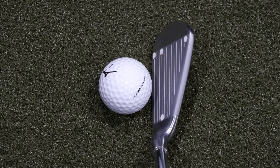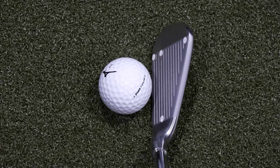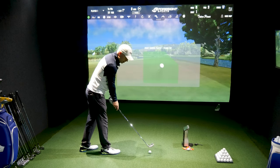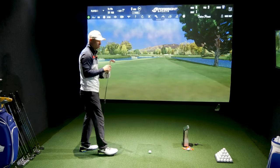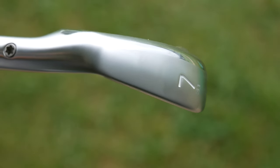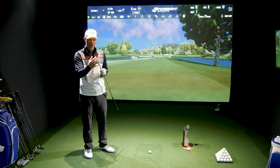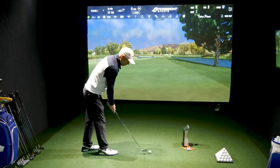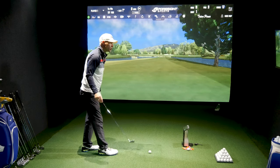Down by the golf ball, the differences between this and the 225: the offset is slightly bigger on the 921 Forged, but only marginally. When it comes to the top line, there's not much in it whatsoever — I can't visually see any difference. The sole thickness is larger, but because of a chromed bar at the back it detracts from the physical size and makes the sole look thinner than it actually is. The blade lengths are fractionally getting a bit longer visually than the 225.